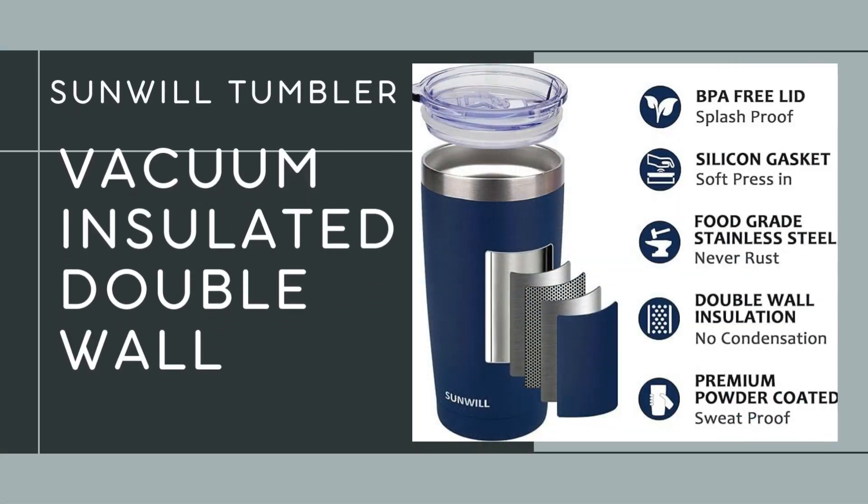This tumbler is equipped with double wall vacuum insulation, which means it keeps your drinks hot for up to 6 hours and cold for up to 24 hours. So whether you're sipping coffee in the morning or enjoying iced water later in the day, it's perfect for maintaining your drink's temperature.